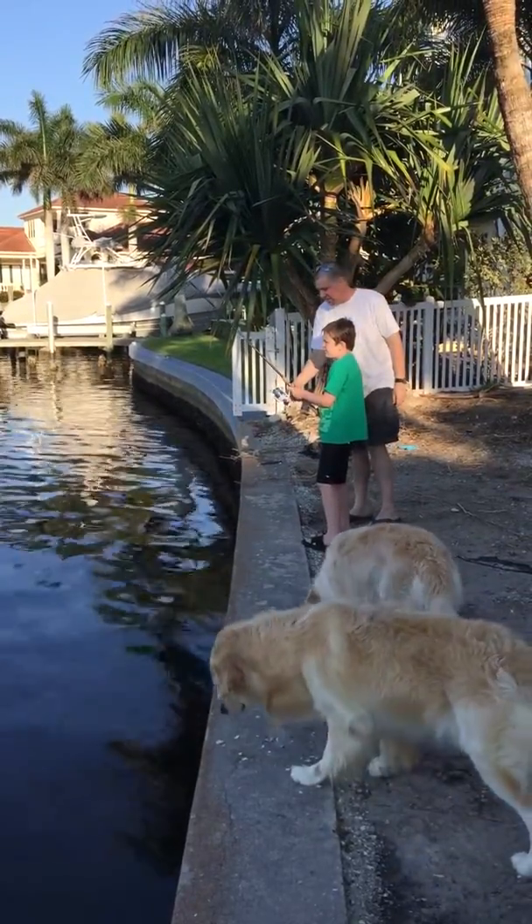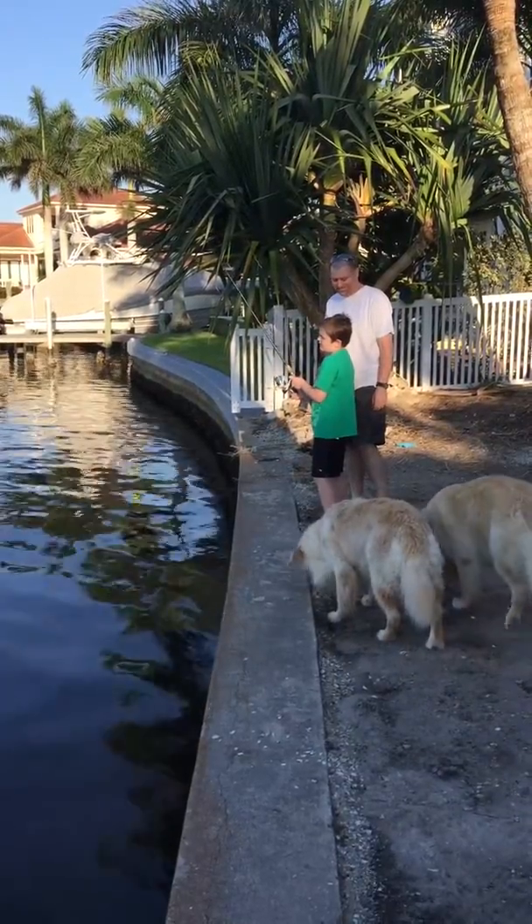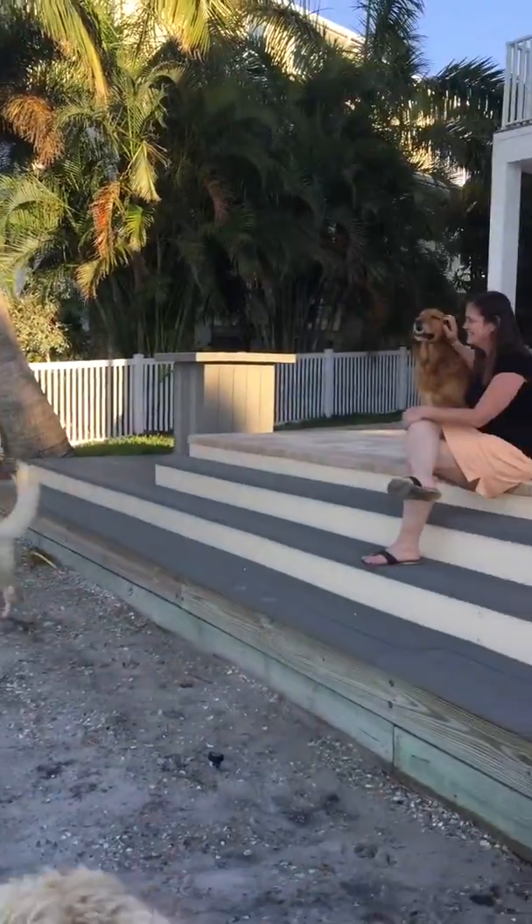You don't have to see anything. Just keep reeling real slow. And then just give it a little bounce so it bounces off the bottom. That's an awesome cast. I know. I wanted to do that again. Proud.